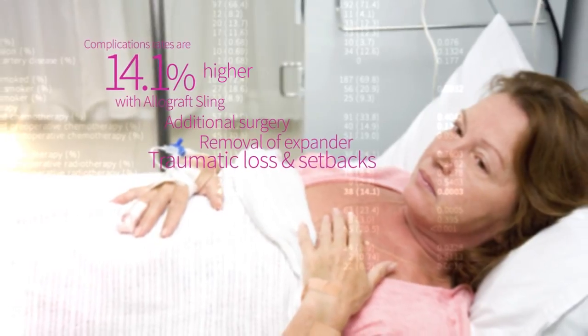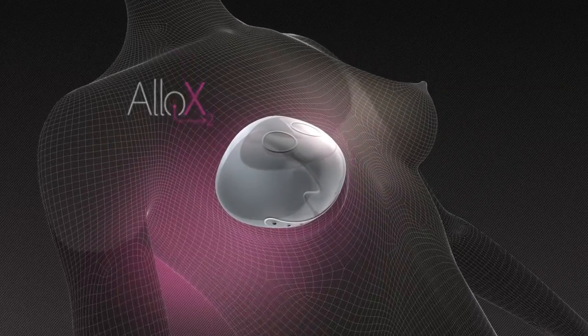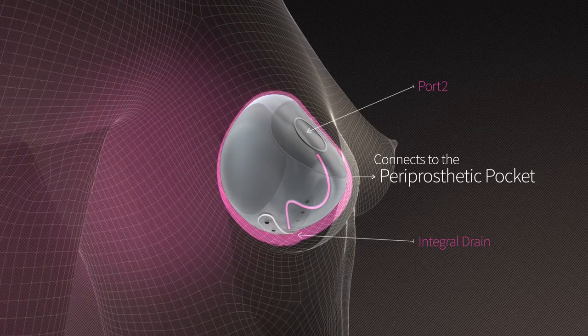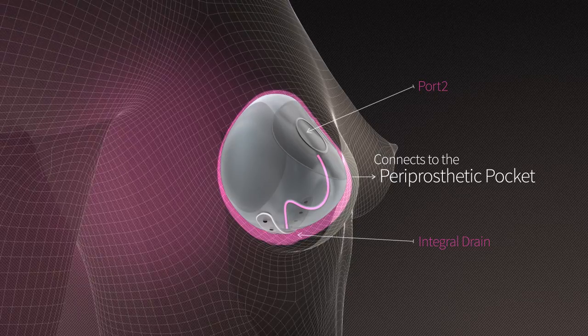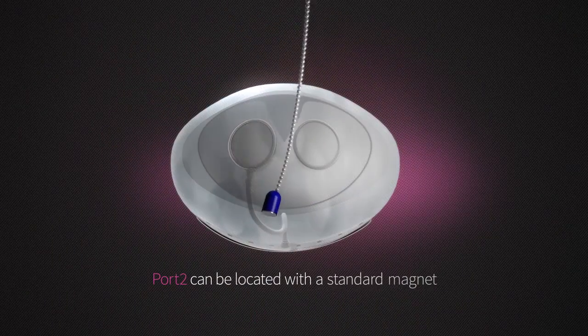The options available for reducing these risks are few. How can you be prepared? Allo X2 is the solution. Its simple and innovative design allows the Allo X2 to connect with the pocket around the implant — the periprosthetic pocket — where the majority of post-operative complications occur. Much like traditional breast expanders,